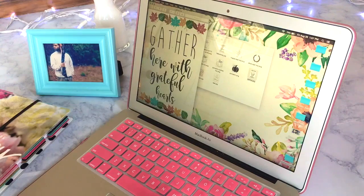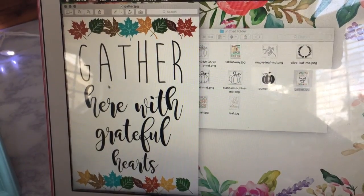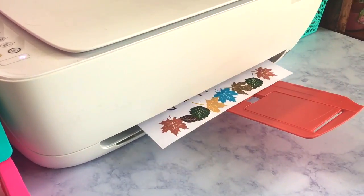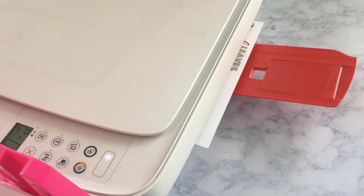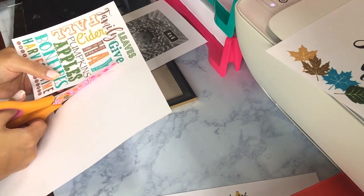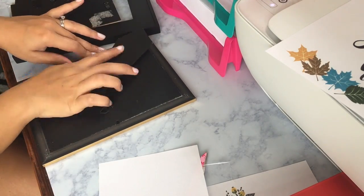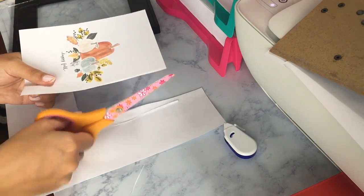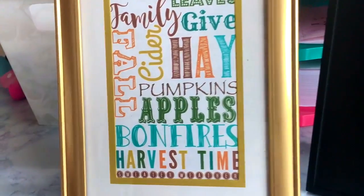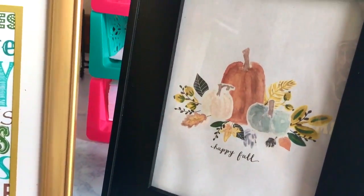This year I actually made my own printables, so I'm going to be printing some of those. I picked up some really cute frames from the Dollar Tree this year, making this craft only a dollar. I love how simple these were to make, and the fact that you can interchange them throughout the holidays and the seasons — I am so obsessed with this idea.